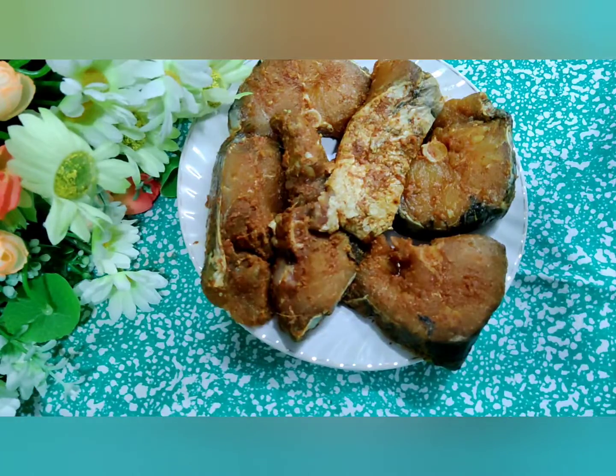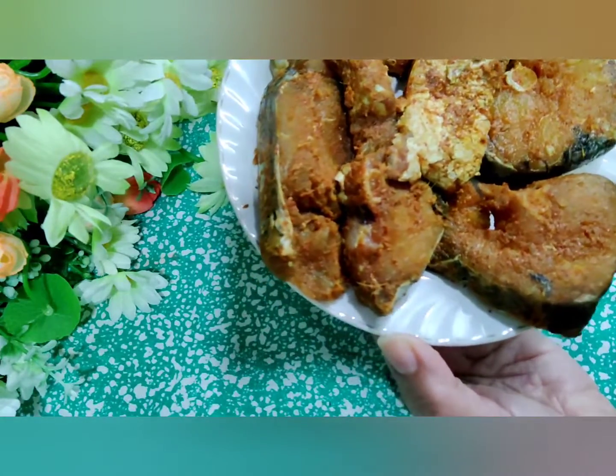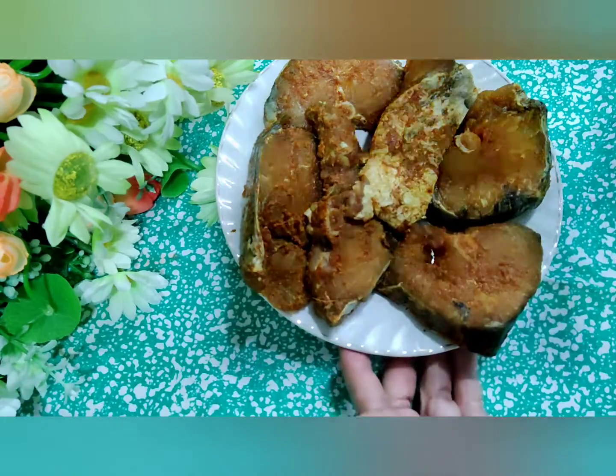So I'm going to make a shortcut. I have this 350 grams, almost 400 grams, of fish which is marinated and kept. This is Rahu and it is marinated and kept already, so I'm going to make a very quick dish with this.